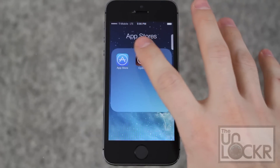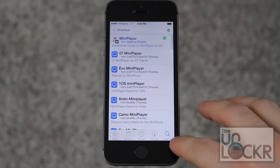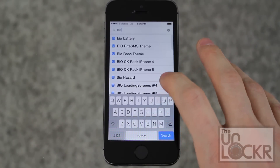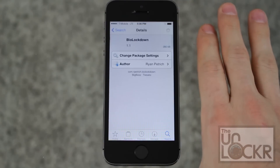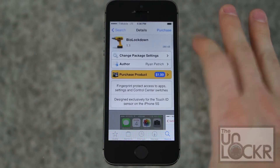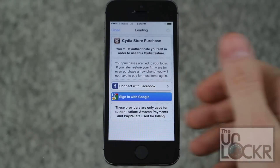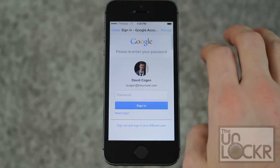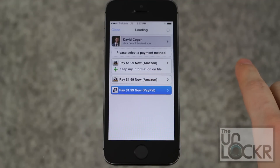Open the Cydia store. Tap search in the bottom right and search for BioLockdown. It's $1.99 if you want to use it, so tap purchase. Sign in with your account and enter in your password. Select your payment method and follow through with the payment process.